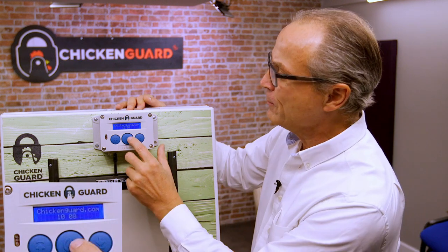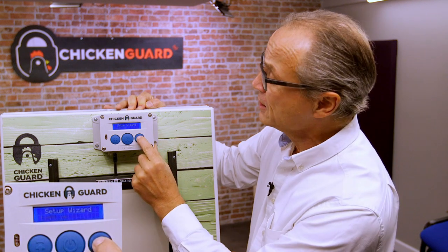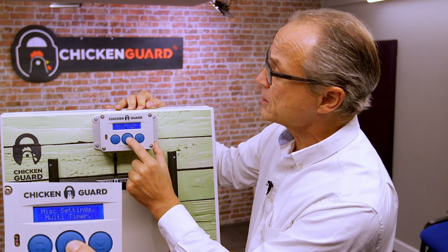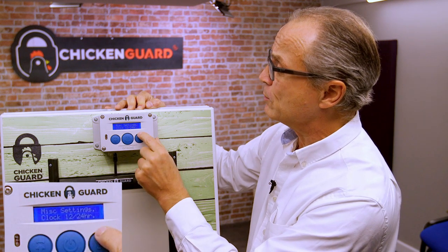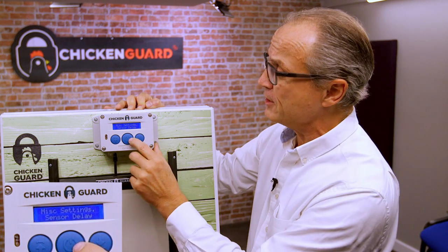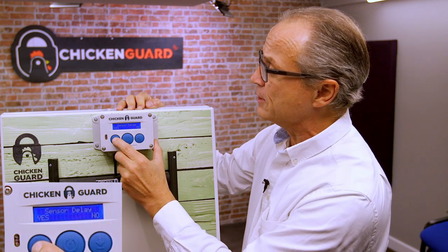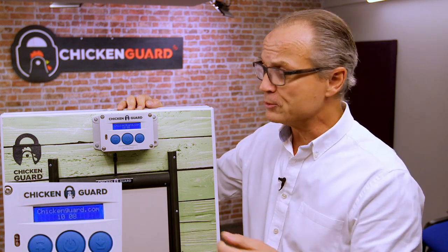The first thing you have to do is actually enable the sensor delay. Press the middle button just once — do not be tempted to use the setup wizard. Navigate all the way over until you get to miscellaneous settings and press the middle button just once. We've got multi-timers as the first item — we don't want that — and we don't want to change the clock format. What we do want is to go into sensor delay. Press the middle button just once and you can turn it on by pressing yes or off by pressing no. Let's enable this function — it will say saved and take you back to the Chicken Guard home screen.